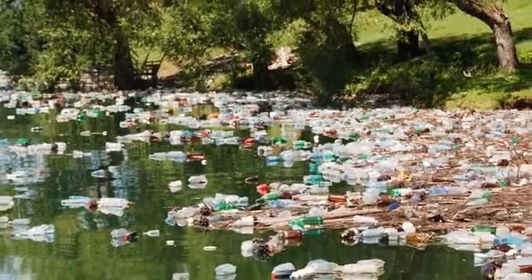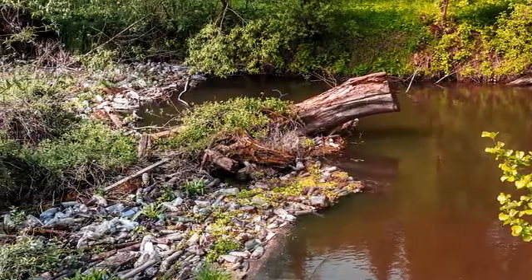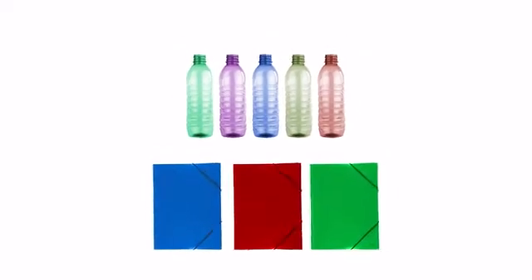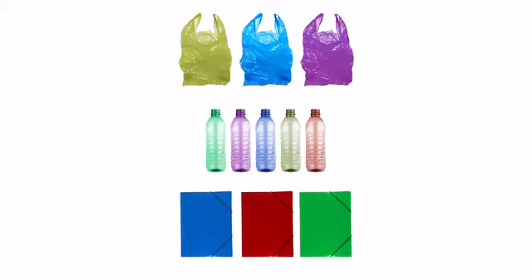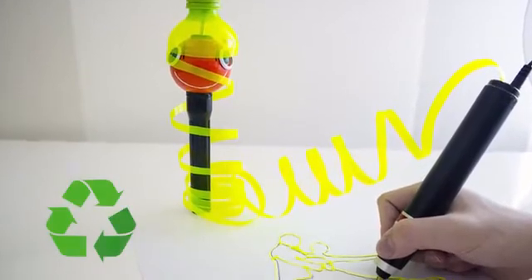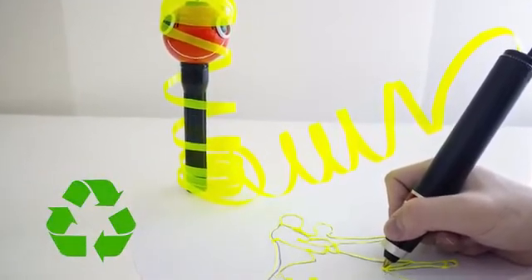Sometimes it's easy to forget just how big the problem of plastic waste is. You can help by making sure that all of your plastic bottles, files, and even plastic bags have more than one life. Together with Renegade, you can become part of the solution to one of the greatest environmental issues we all face today. So yes, it really is that simple.